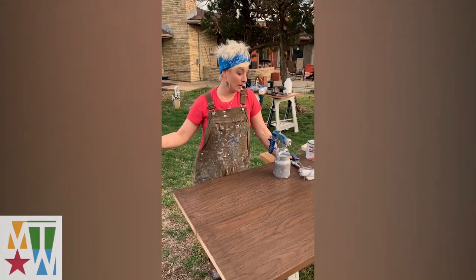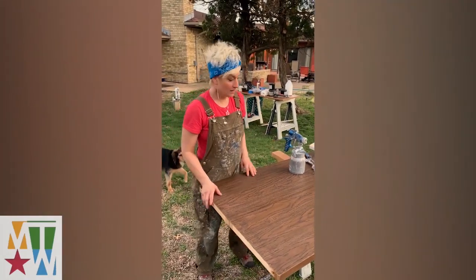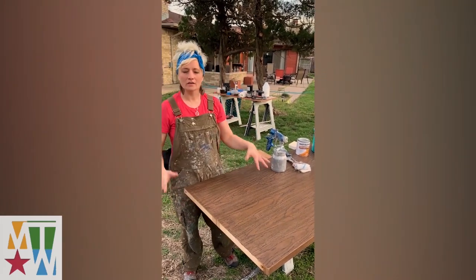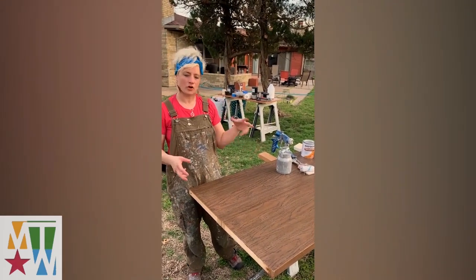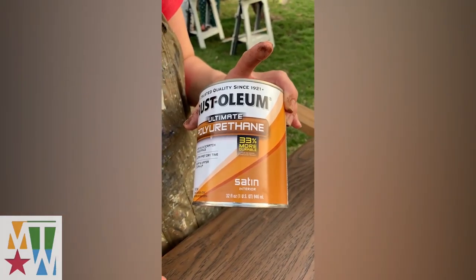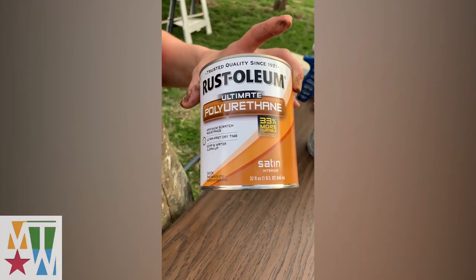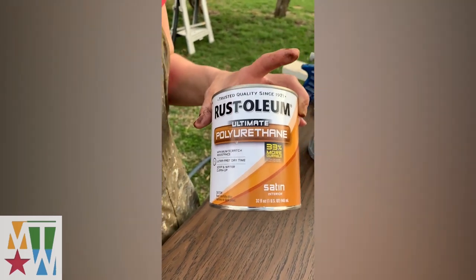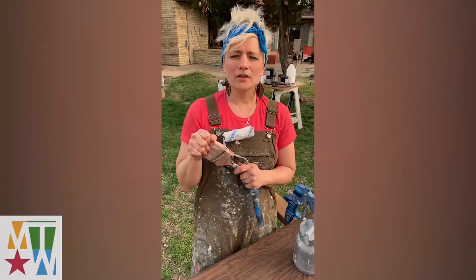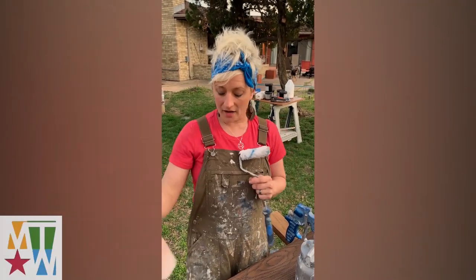The gel stain is dry — it was dry in about 10 minutes. I've given it about an hour so that it can cure out and bite in and dry. Now I'm going to seal them. I'm going to seal them with a polyacrylic — it's an acrylic polyurethane. It cleans up with water and it dries very, very quickly.